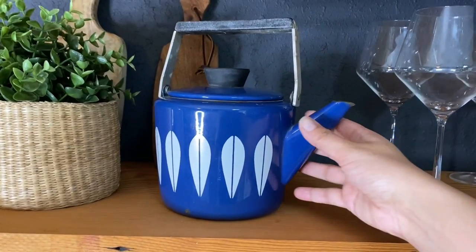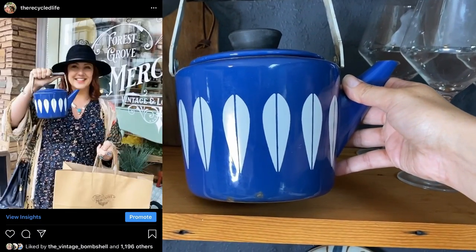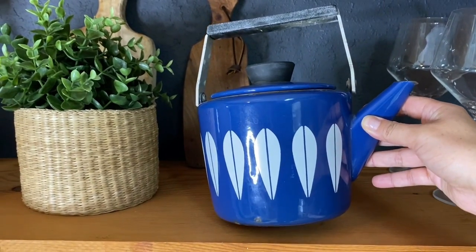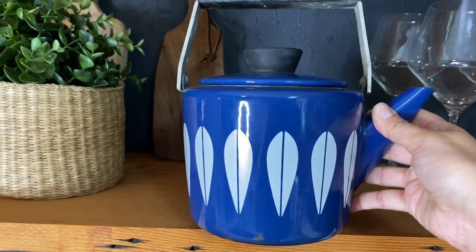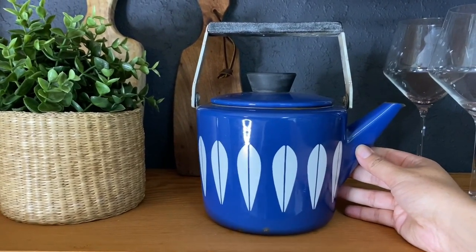This is my one and only Katherine Holm piece, and I just got this at a local store about two months ago, just before things started closing down. These retail online for over $200 a piece, and I'd been looking for this exact blue pattern. I ended up getting this for $50 — it wasn't a thrift store price, but it was something I'd been on the hunt for forever and I decided I just couldn't walk away from it.